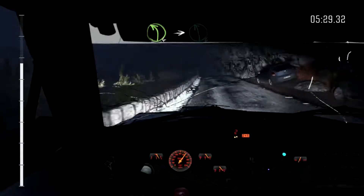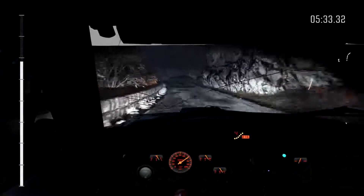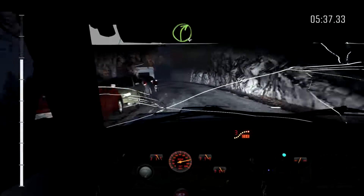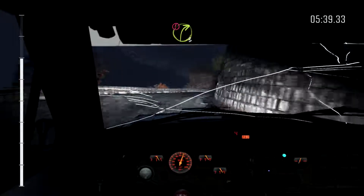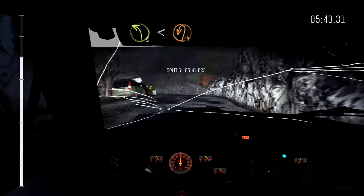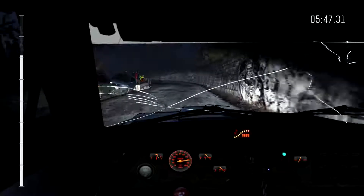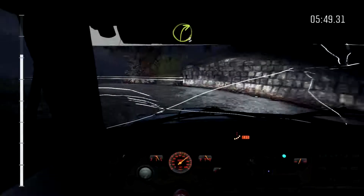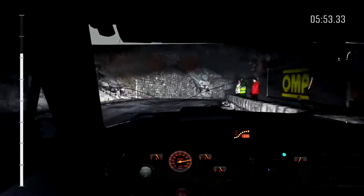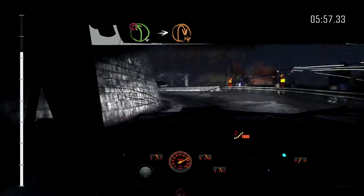Left 4 long, into left 6, and right 4 half long, into caution right 3 long over crest, into left 3 opens and hairpin left, into right 3 long down, into caution left 4 long, into hairpin right, 40 over crest.